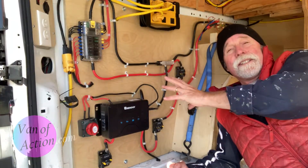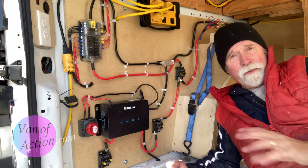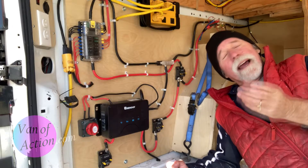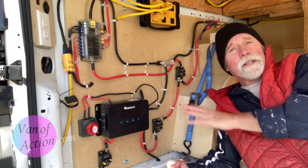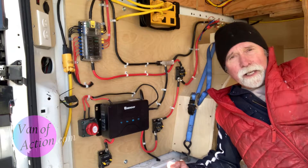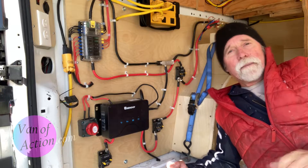When you look at this system it can look very complicated — way over the top and very intimidating. I use the eating-the-elephant process: one little system at a time. Because when you think about electricity, you're either generating electricity, storing electricity, or using electricity. Today we're going to talk about storing electricity — we're going to talk about our batteries.